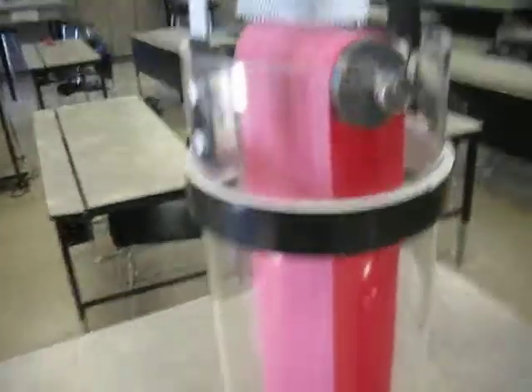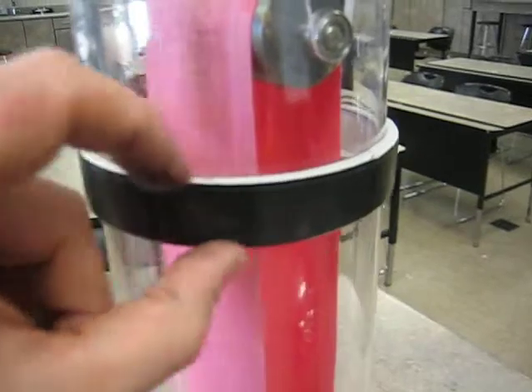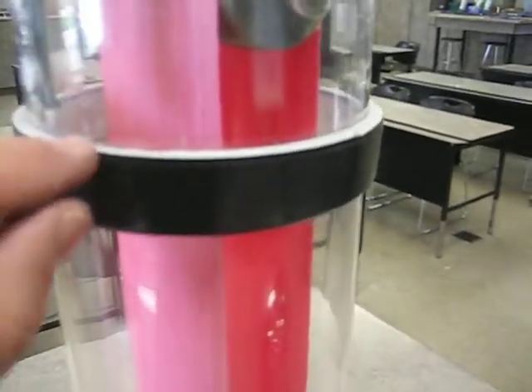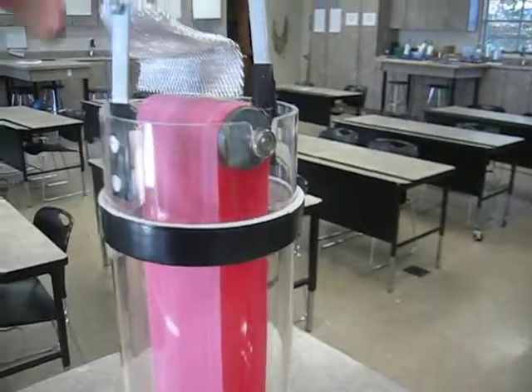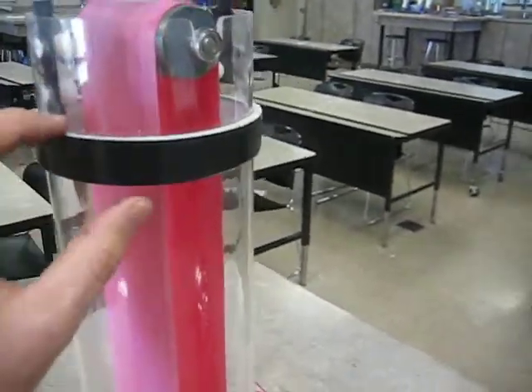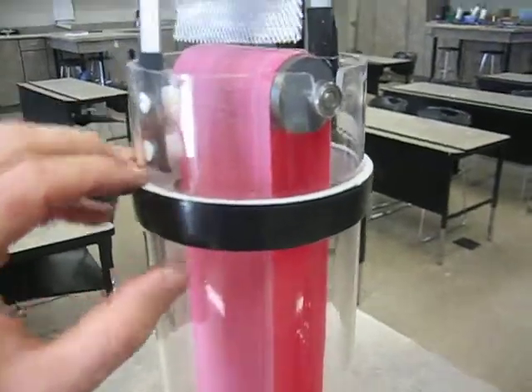Looking at the way that everything is connected, right here this is the insulator for the bottom of the dome. Whenever you put this on, you want to make sure that if the dome sits right there, you want this just to be lifted up a little bit more, so whenever the dome comes down on it it gives a little bit of pressure. Over time it will even start to press down a little further if it fits too tight.